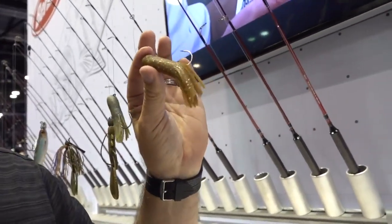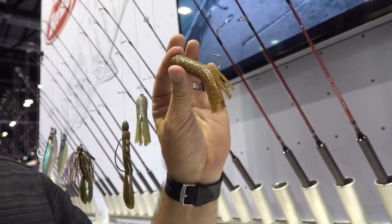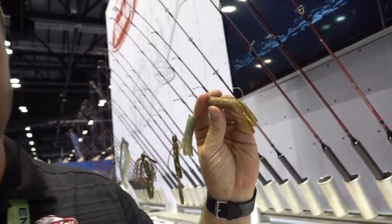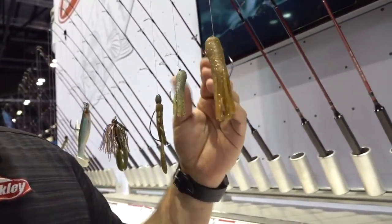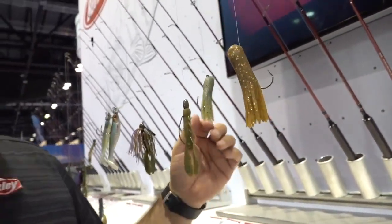Small Mouth Smasher is what we're calling this — the Max Scent tube. Tubes and smallmouth go hand in hand; you can't hardly say one without the other. Now Max Scent, the new absolute smallmouth-destroying material, in a tube. The tentacles are perfect, the lengths are perfect, the colors are perfect. This is the new tube that everybody's going to have when hitting the smallmouth water.